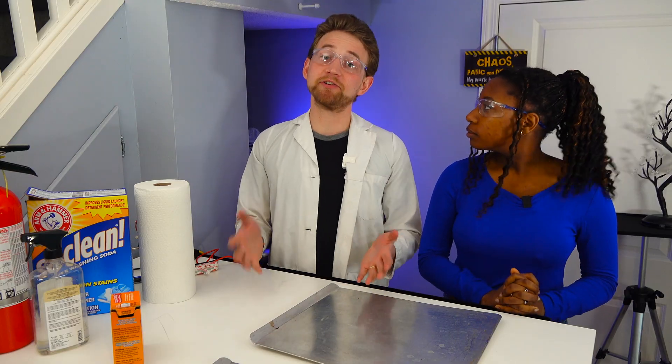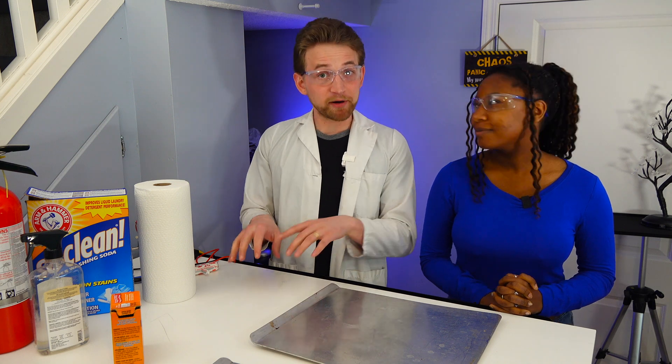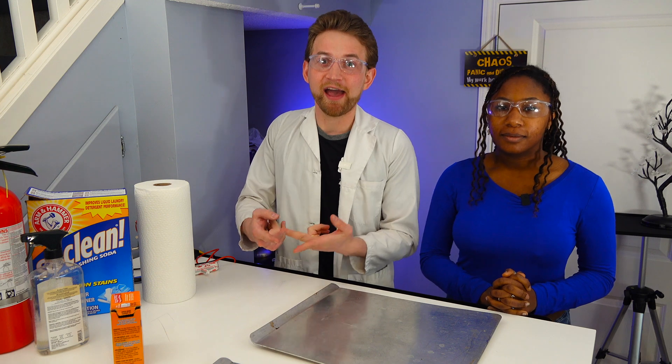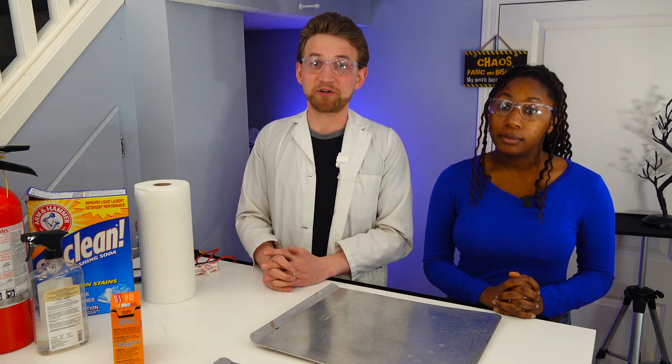Sodium carbonate is really useful, and not just for people like me who do weird experiments. I personally have used it both to make copper carbonate and climbing chalk, and my wife has used it to clean our clothes. It's really useful.